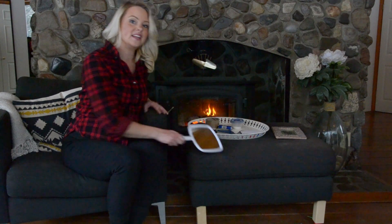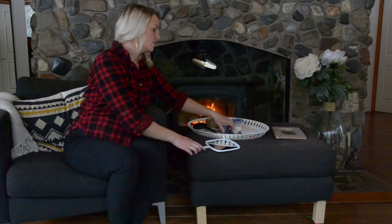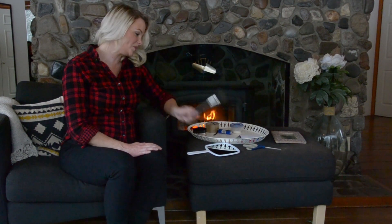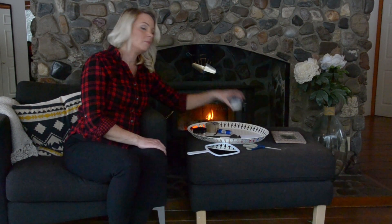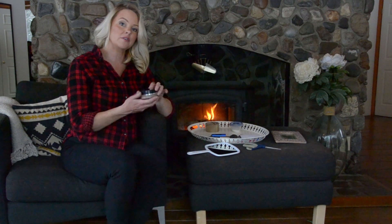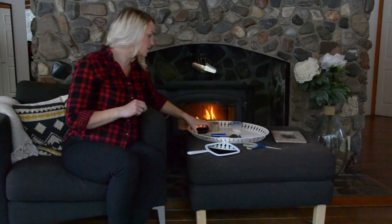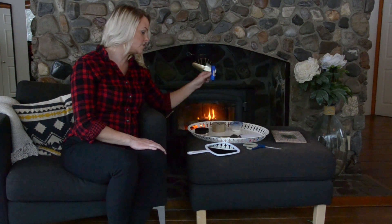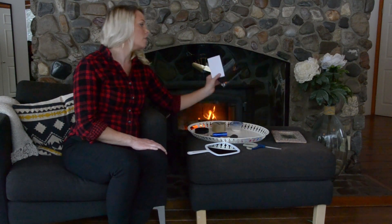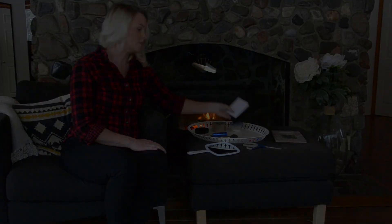What you'll need for this easy experiment is a mirror, a pair of scissors, a blush brush — make sure to ask your mom before you use it — baby powder, or if you don't have baby powder, your mom's face powder might work as well. Again, ask if you can use it. Clear tape, a flashlight, a magnifying glass, and a black piece of paper and a white piece of paper.